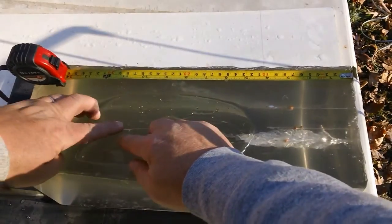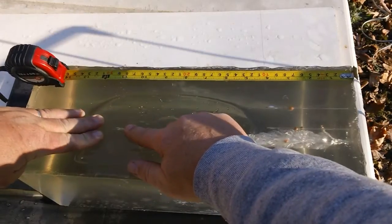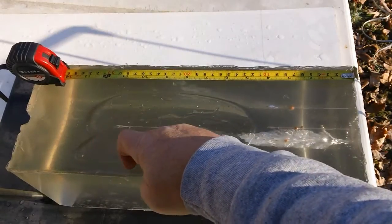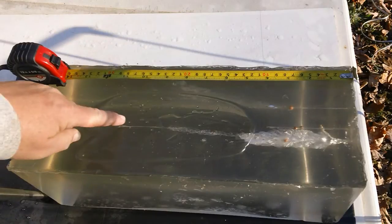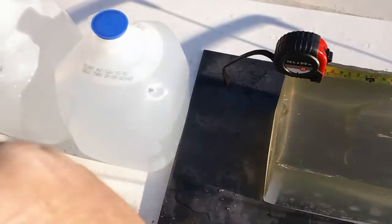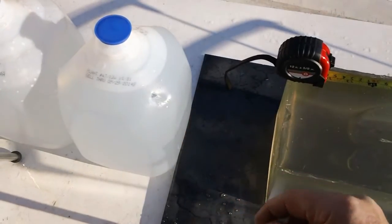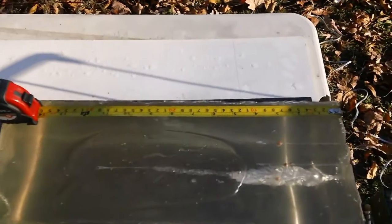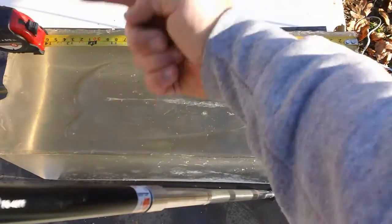The wound channel continues to about the 11-inch mark and that's where we lose it. I think there's a little tiny opening right there. Since we could not find the round actually inside the gel, I think what happened is it went on through the gel, came up through the top, and actually nicked the water jug right behind it — there's a little hole right there.